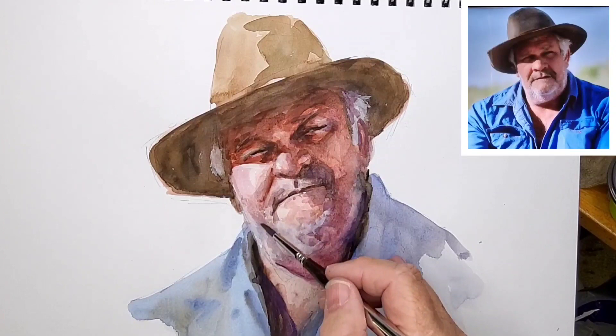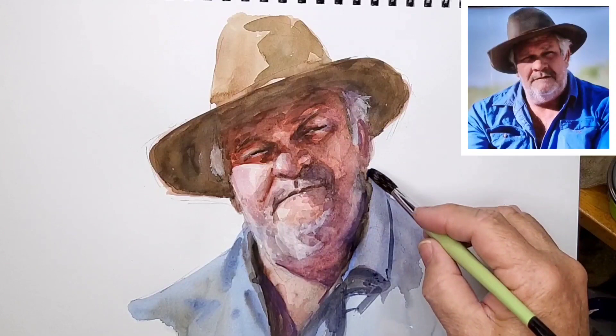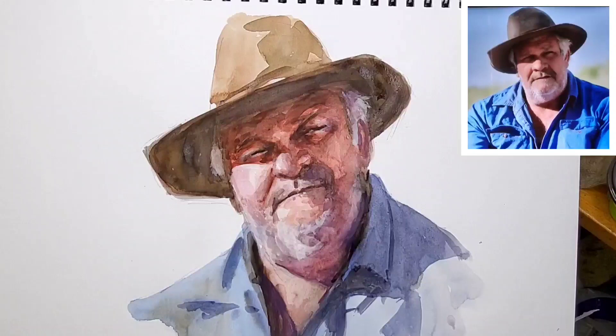I'll leave the face alone, let it dry, and in the meantime work on the clothing. A few darker details need to be put in here just to define the type of clothing he's got on — the work shirt with the big pockets on it. These are all just broad strokes, simply stated.